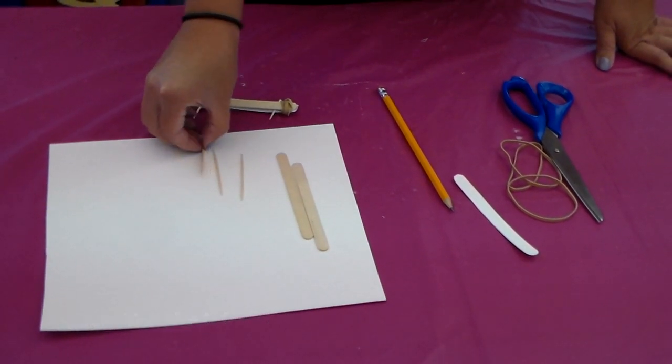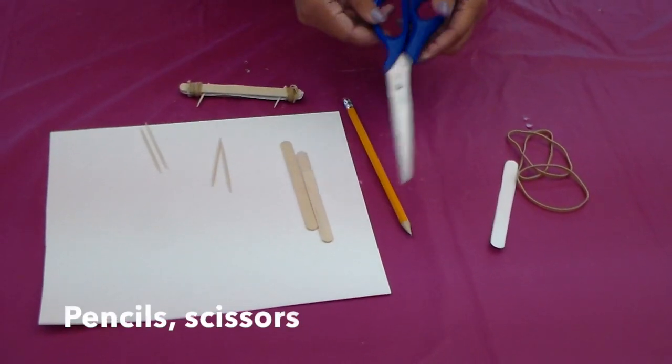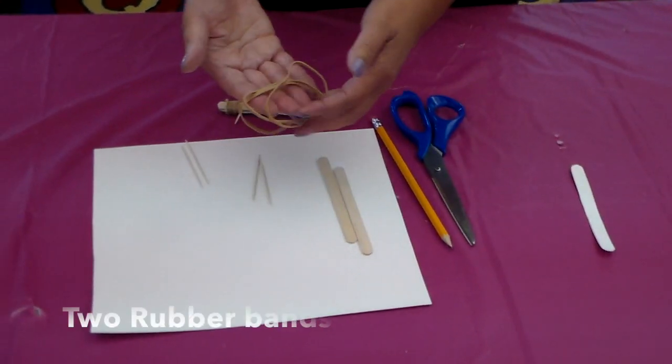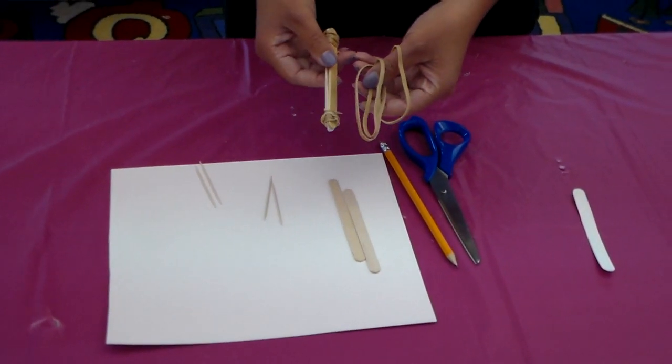And then toothpicks — we only need two toothpicks. But if you don't have toothpicks at home, you can use a plastic straw. Of course, we also need pencils, scissors, and a rubber band. If you want to use a colored rubber band, you can. If you want to use a simple one, that doesn't really matter.